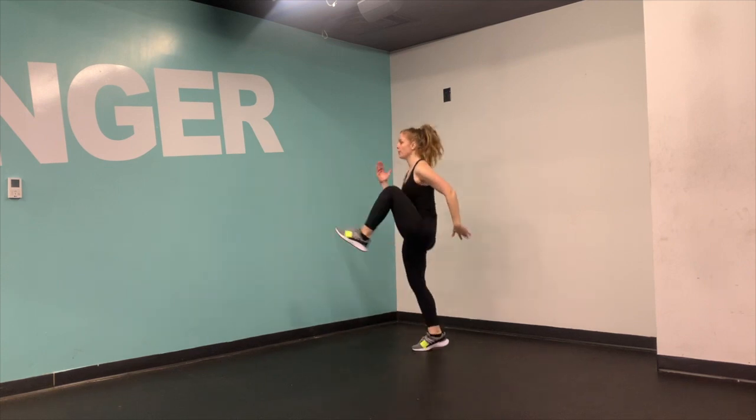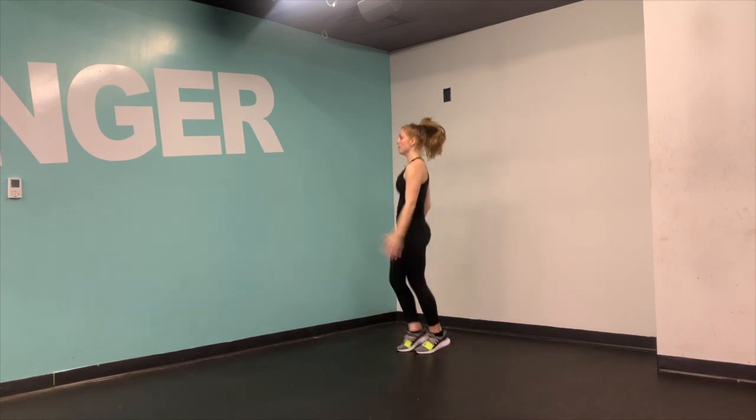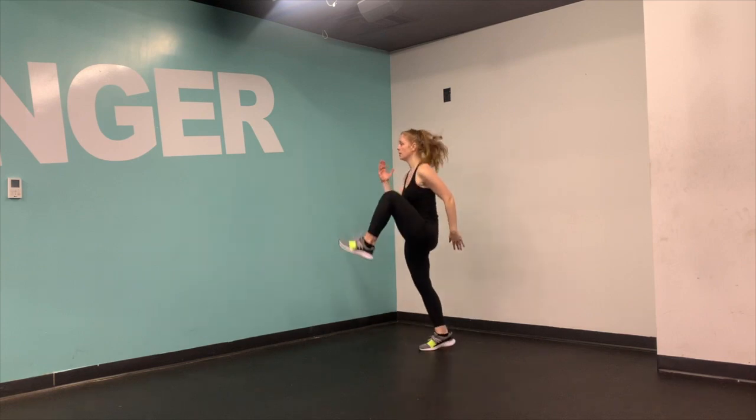So as you put your foot down, think about placing the ball of your foot down on the ground and then pulling it back before you lift it right back up.